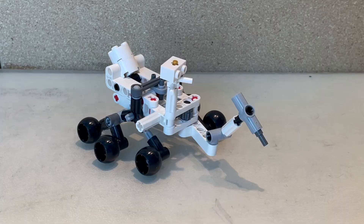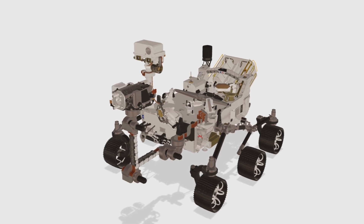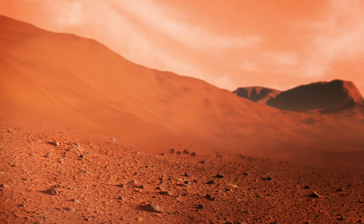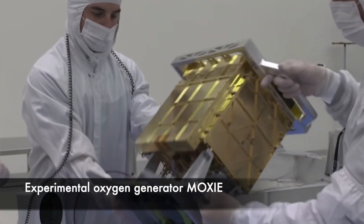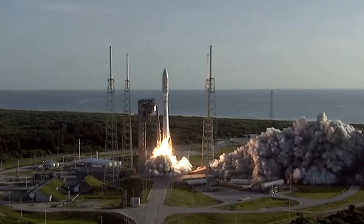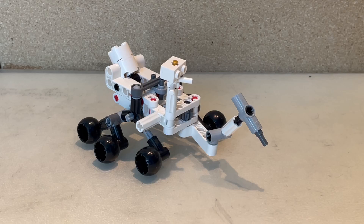For some brief history, the Perseverance rover is the successor of the Curiosity rover. Its mission is to search for signs of ancient life on Mars and gather rock and regolith samples to be returned to Earth for further study. It also has secondary objectives like testing out new oxygen generation methods. On July 30th, 2020, a rocket with Perseverance was launched from Cape Canaveral, Florida, and it landed on Mars on February 18th, 2021.